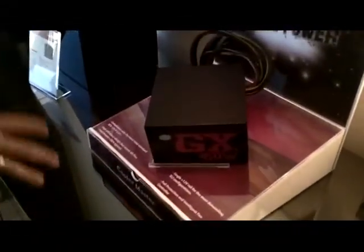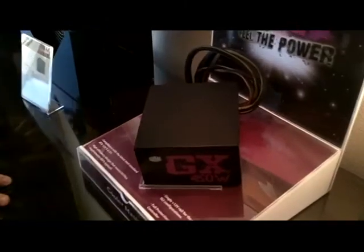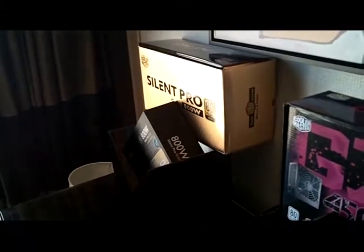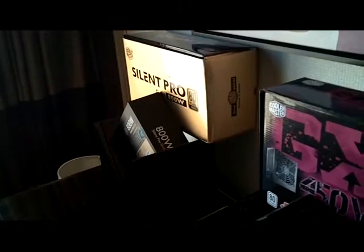What we're introducing is a low-wattage 80 Plus, higher efficiency power supply. With the GX450, this one here is basically your setup combo. This one is probably available — it's already released in the market.